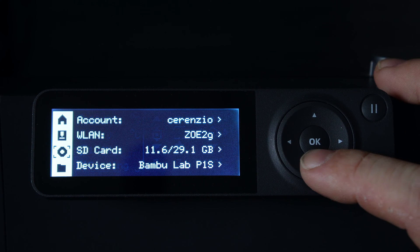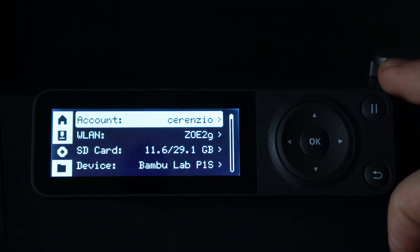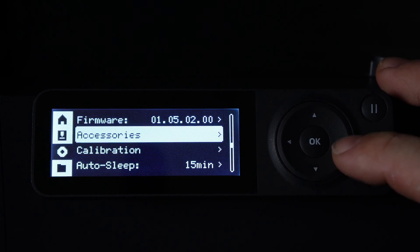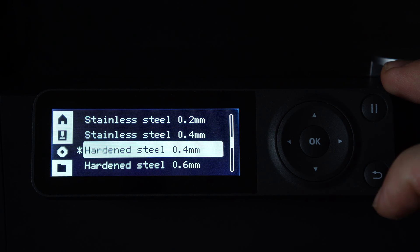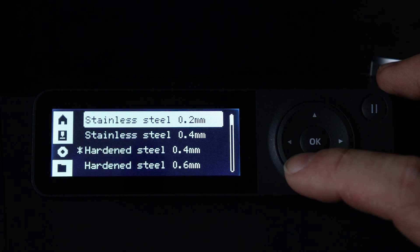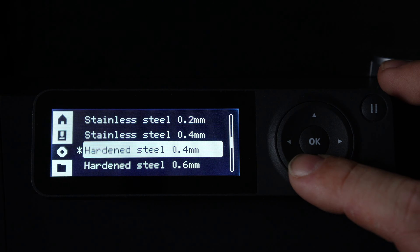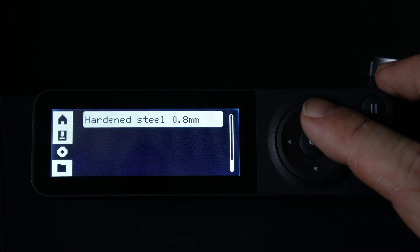Arrow down to the settings icon — it looks like a donut. Right arrow to the menu, then arrow down till you see Accessories. Click OK on Accessories, then click OK on Nozzle. Here you will be greeted with the options: stainless steel 0.2, stainless steel 0.4, hardened steel 0.4, hardened steel 0.6, and hardened steel 0.8.